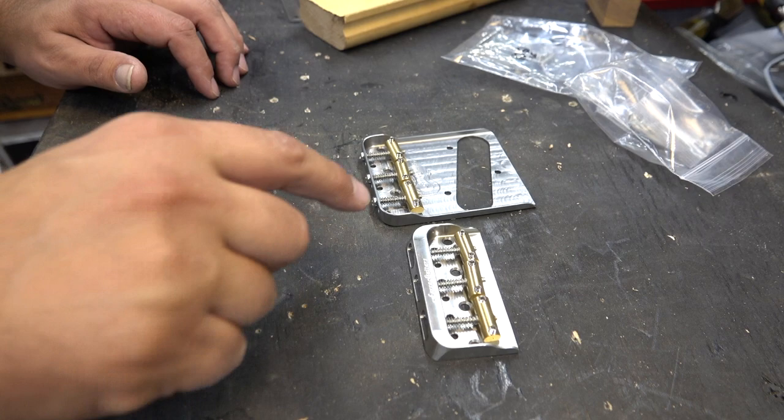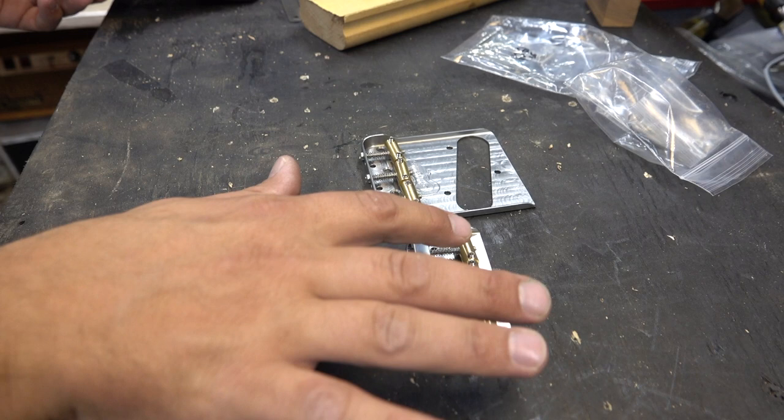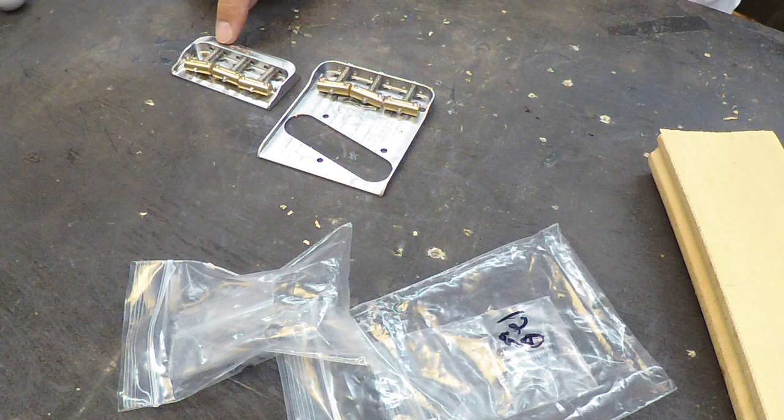I had two other bridges that I wanted to review from Ferro Guitars. These are Tele bridges, both made out of stainless steel with brass compensated saddles. This one is 1018 stainless steel, and then this is 303 stainless steel.